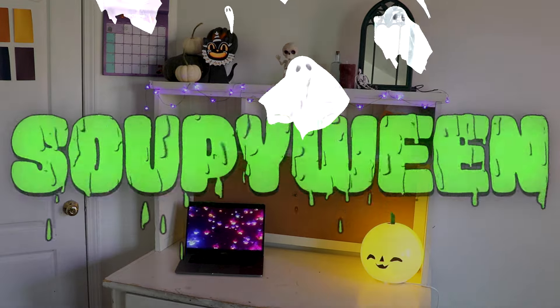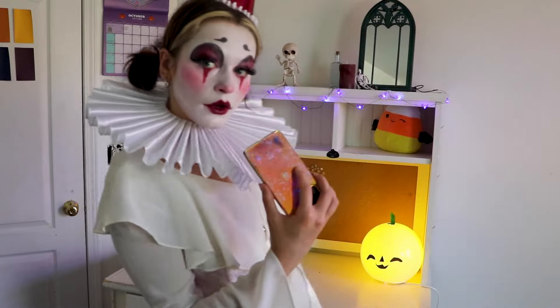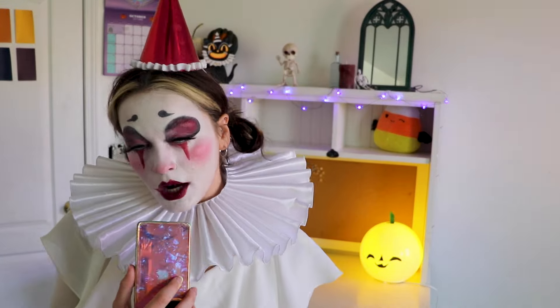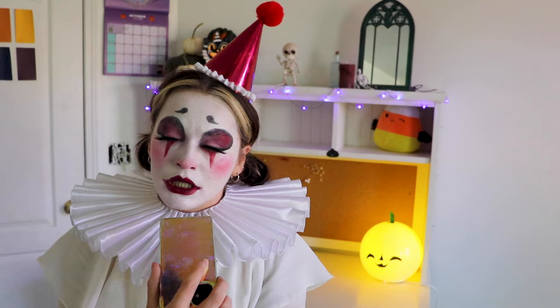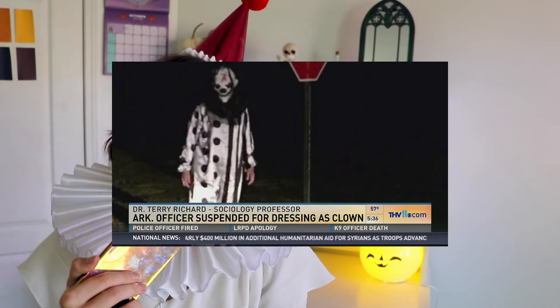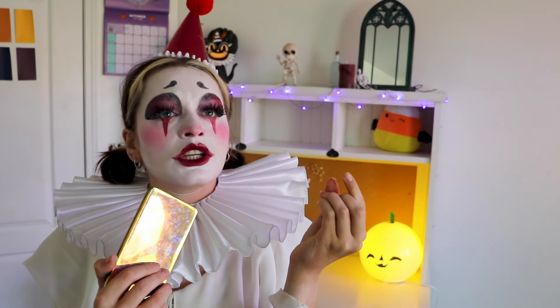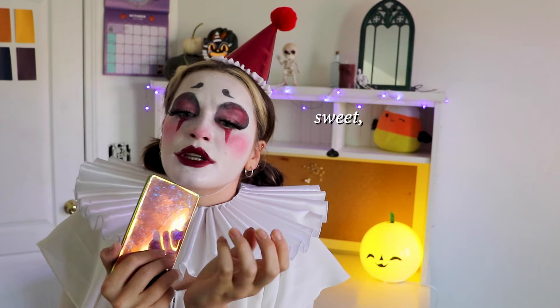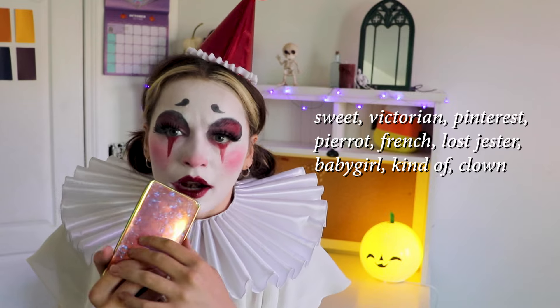Happy Spoopyween! So, you would like to be a clown? Not a kid's birthday balloon animal blowing kind of clown, but also not the 2016 murderous American Horror Story Scary It clown either. You, my dear, want the charming enchantment of a sweet Victorian, Pinterest, Pierrot, French, lost jester, baby girl kind of clown.